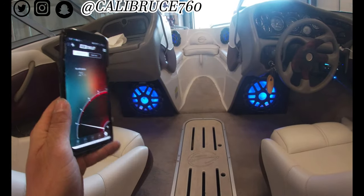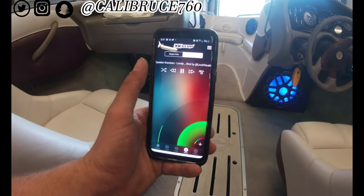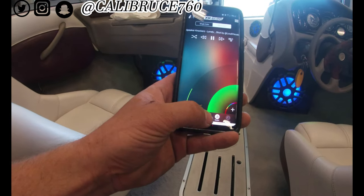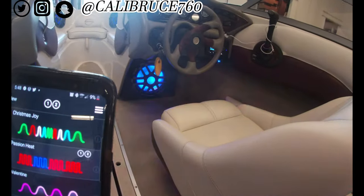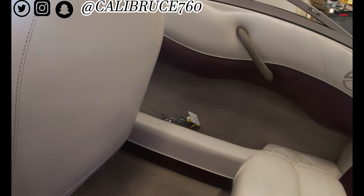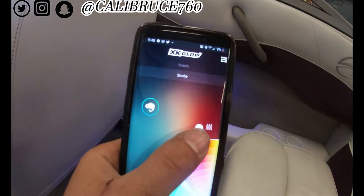If you see here, you have the motion mode, you have the music mode so it will go with the music — I don't have it set up at the moment. And you got several themes you can pick in between. As well as you have your on, your constant, your stealth, or your breathe, or your strobe. You can make it go faster, you can slow it down.